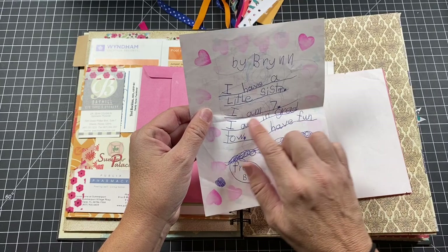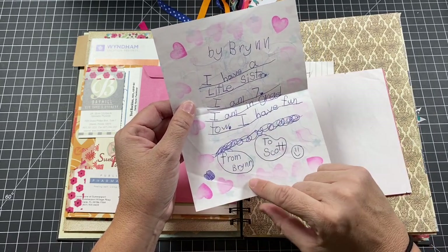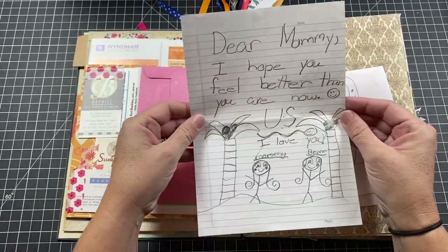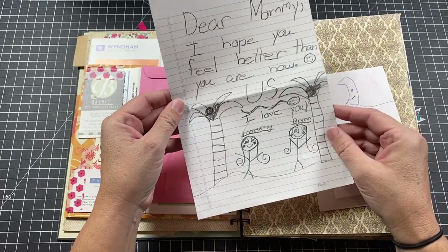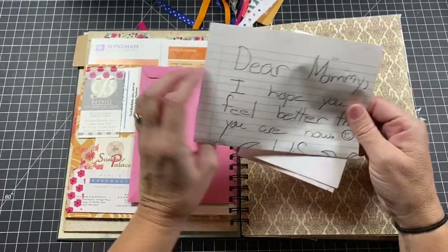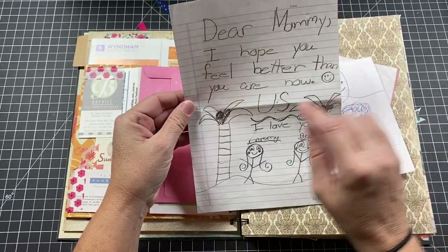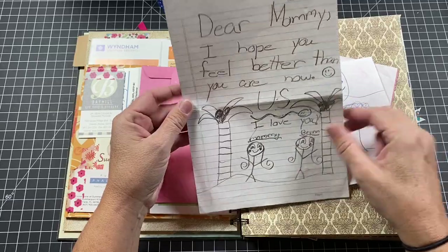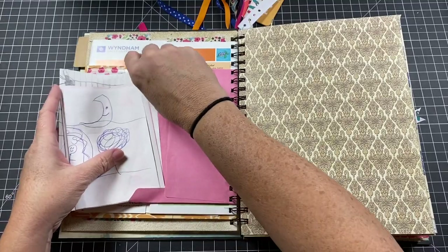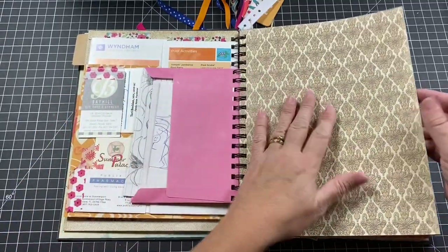There's a little letter Bryn had given me with Hannah Montana stickers on it. Inside is the note she wrote, and another one she made for Scott — a drawing of Bryn and Scott — that says: 'I have a little sister. I am seven. I am in grade two. I have fun. From Bryn to Scott.' Then one that says, 'Dear Mummy, I hope you feel better than you are now.' So cute to look back at the little things they used to do.